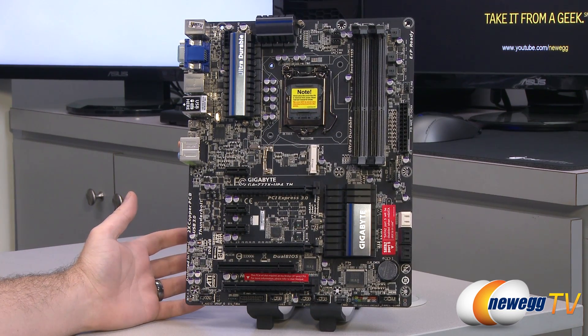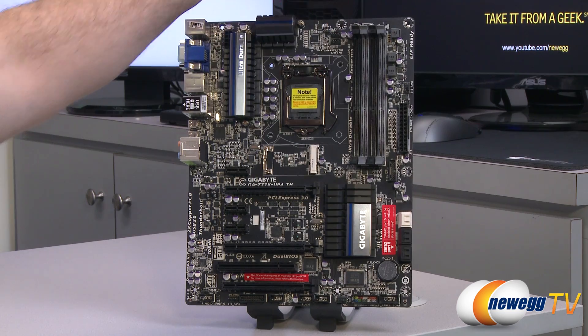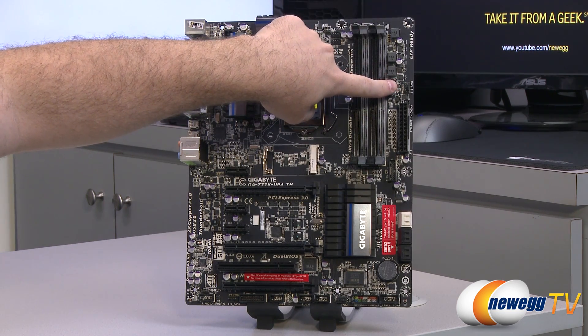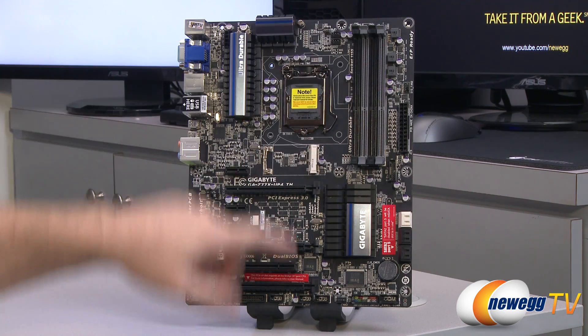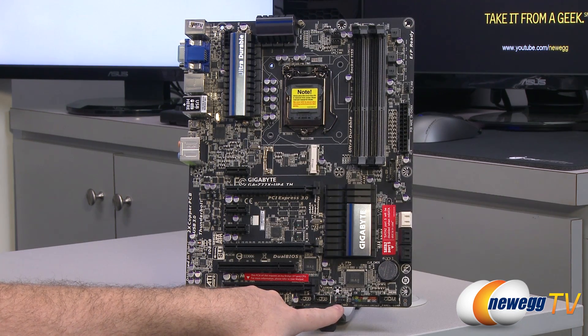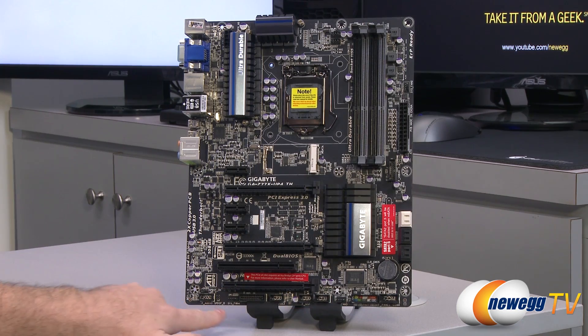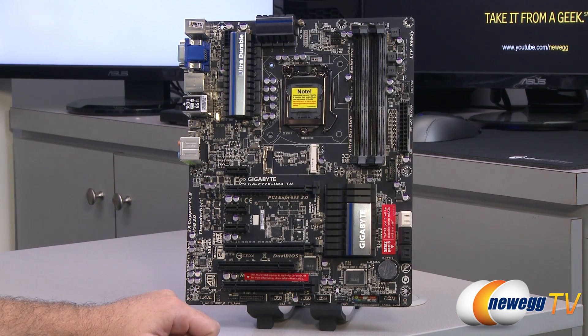Let me point out the fan headers on the board — there are five of them total and they're all four-pin fan headers. You get two up here for a system fan and a CPU fan. There's a third one right here next to the DIMM slots, a fourth one down here at the bottom right next to the front panel connectors, and a fifth down here on the lower left right below the PCI slots.